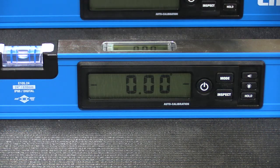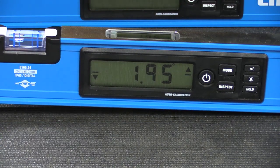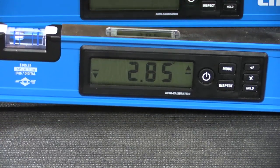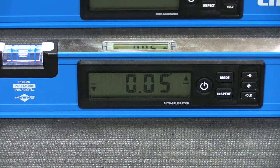It'll beep when it's getting close and when it's actually level you'll get a solid tone. This level wants to direct you to zero degrees all the time, so if you pick it up it's going to show you arrows on the right and left-hand side indicating which way to raise or move the level to make it perfectly level. That helps if you're just using it on a countertop looking up at it and wondering which way to move things.